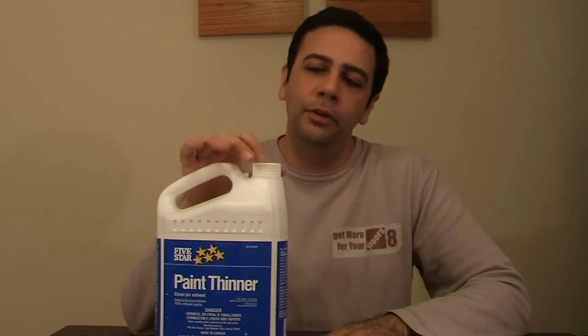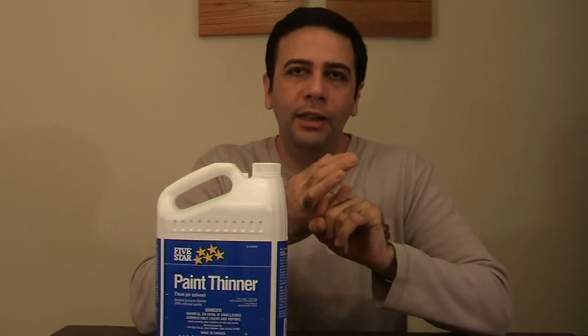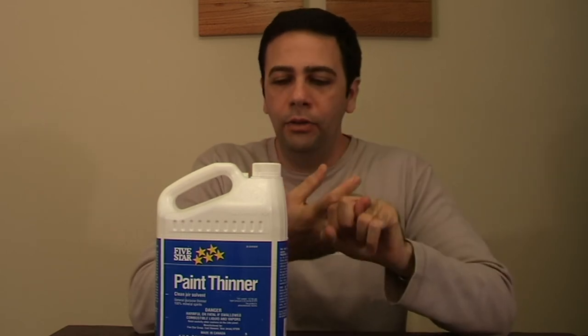You can put this on polyurethane, you can remove wax from the floor, you can clean hands — you can do many things. I believe this is a good product. Thank you for watching.